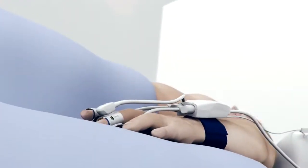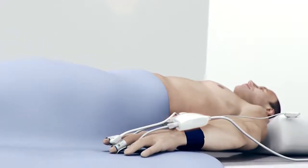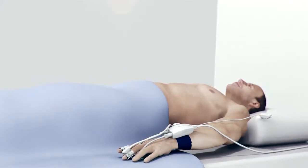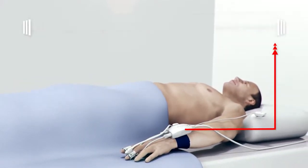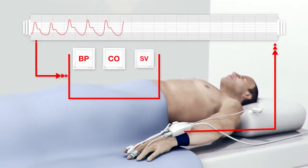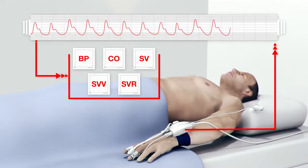The ClearSight system is comprised of the ClearSight non-invasive finger cuff, pressure controller, heart reference sensor, and hemodynamic monitor. The system provides real-time continuous beat-to-beat blood pressure, cardiac output, stroke volume, stroke volume variation, and systemic vascular resistance.